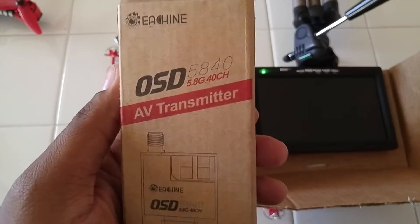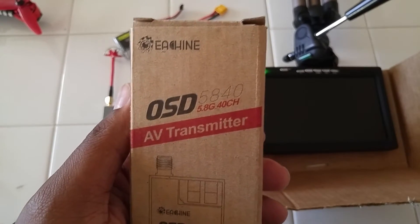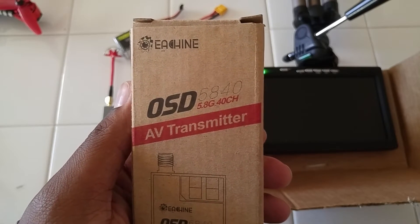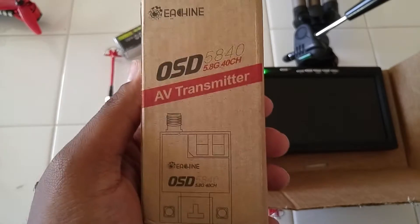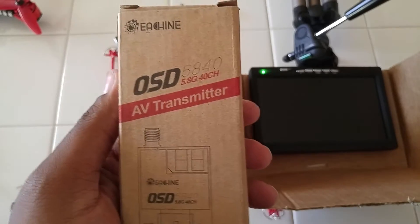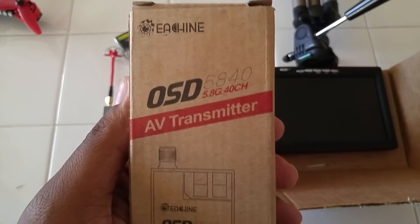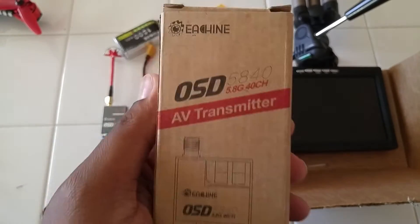Hey guys, here with my review of the Isshin OSD5840 5.8 GHz 40 channel audio video transmitter. This was provided free of charge from Banggood for my testing and review. So let's go ahead and get into it.